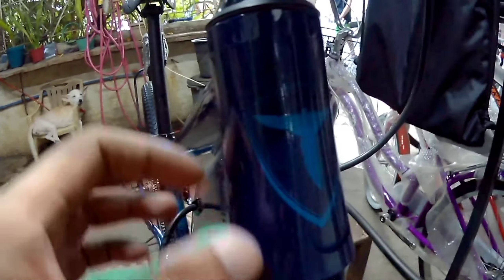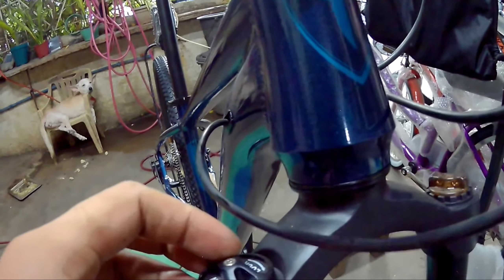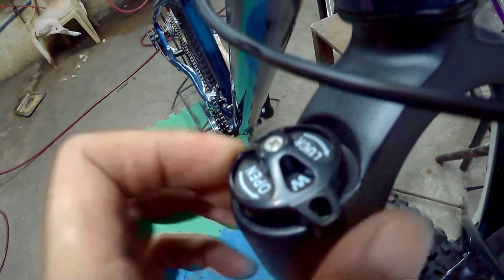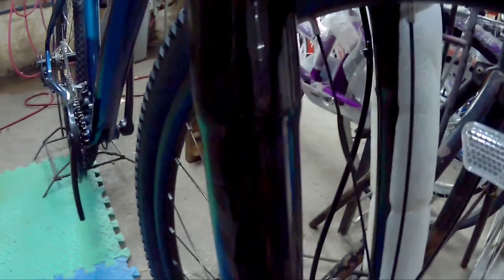Pagdating sa headset niya, hindi pa siya tapered — non-tapered pa ito. Ito yung logo ni Totem. And then pagdating naman sa kanyang suspension, ito yung lockout niya. And then syempre yung ginamit sa kanyang stock fork is Totem pa rin. So mga stock fork karamihan is coil type pa.